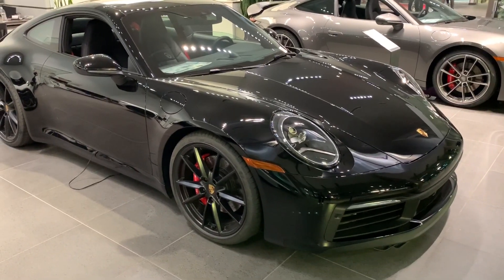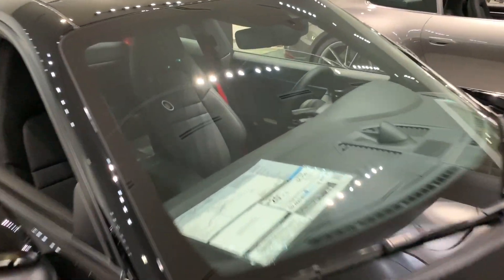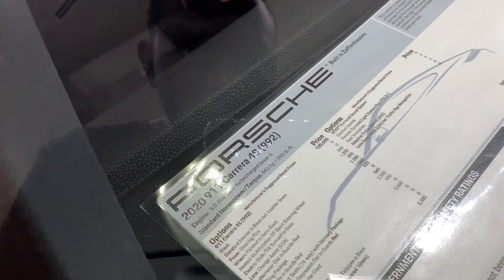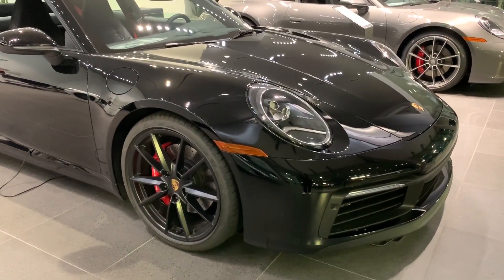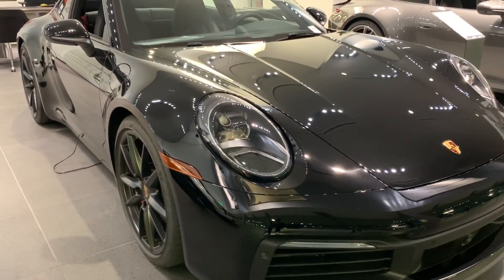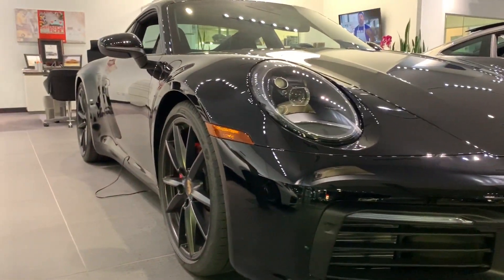Hey guys, welcome back to the channel, this is Ben here. Today we have the 2020 911 Carrera 4S. In this video I'll show you the exterior of this car and do a quick walk around. These are brand new 2020 911 Carrera 4S.